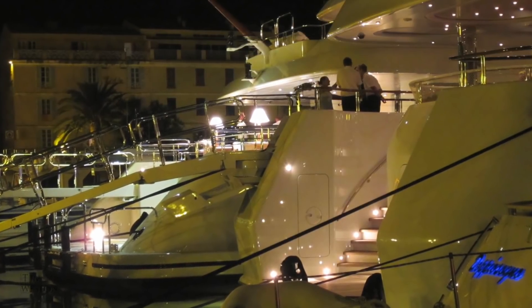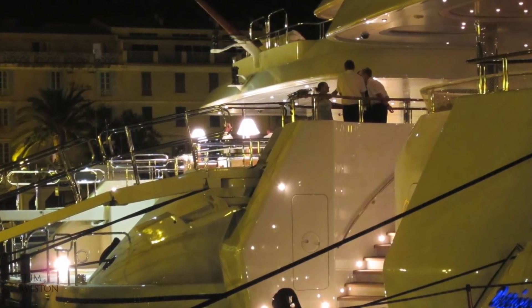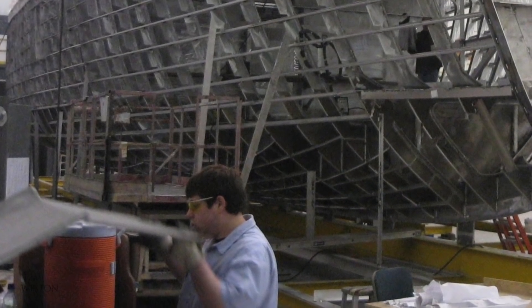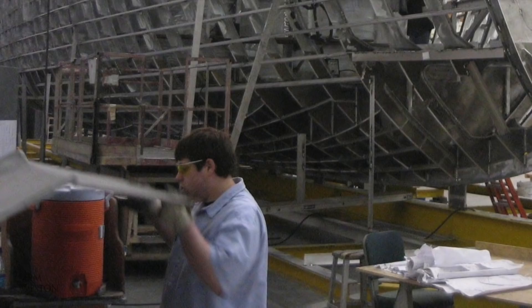For any aspiring yacht engineers, this video gives a look at another aspect of the job of a yacht engineer. The boat is created as a 3D model. From the model, hundreds of drawings are made which the builders in the yard use to create the boat in reality.